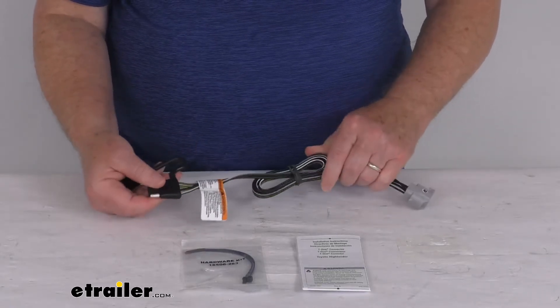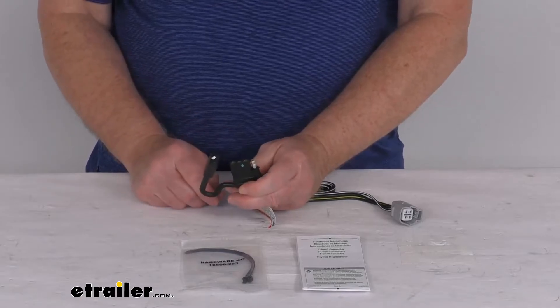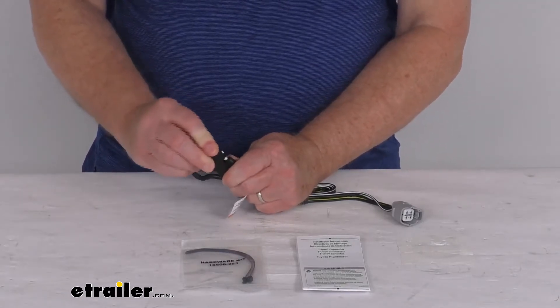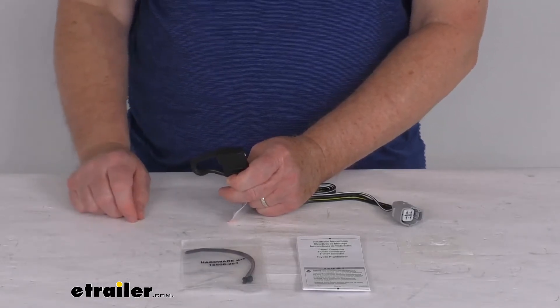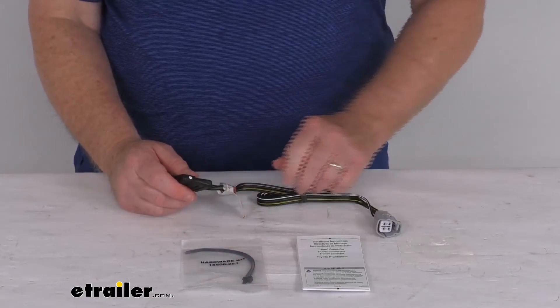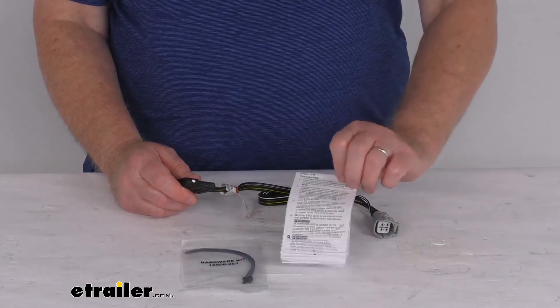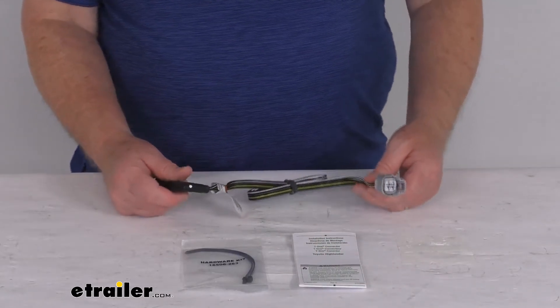This wire is constructed of 16-gauge bonded wire. If you notice on the 4-way, it actually has an integrated dust cover, so when you're not plugged into a trailer, you can put that over your plug to protect it from the elements and any damage. It also comes with a couple of cable ties to take up any slack in the wiring, and a nice set of detailed instructions describing how to install it and where your connection point is.